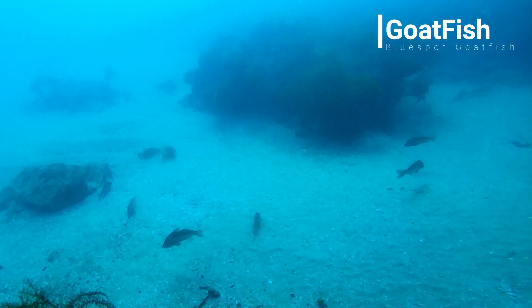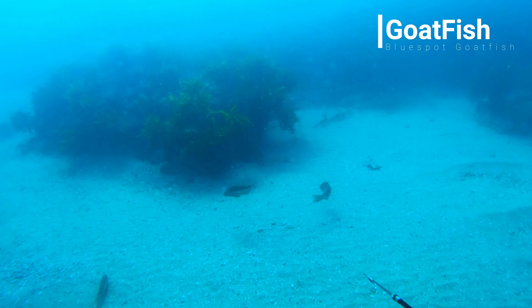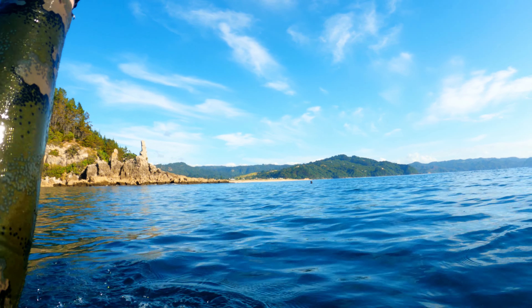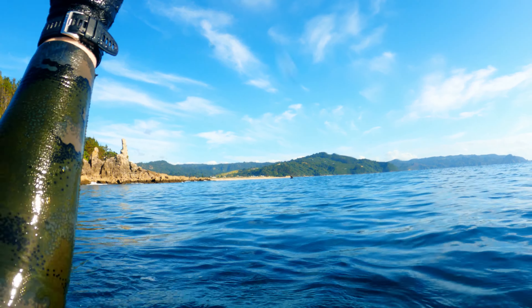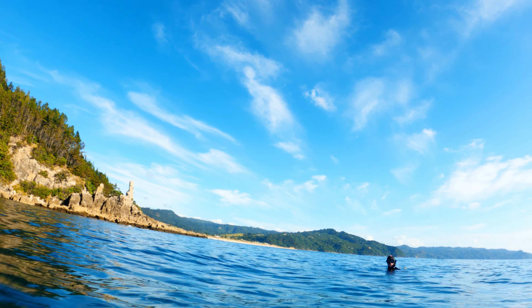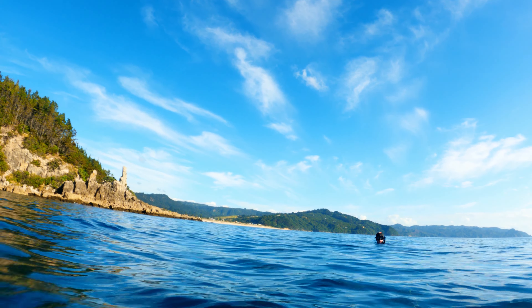Goatfish are a good species to target on the pole spear as they're relatively easy and very tasty. You're most often going to find goatfish hanging out in schools on the sand, just off the weed line. There are quite a few goatfish down here — they hang out right on the bottom. I'll take a dive so you can see what they look like.